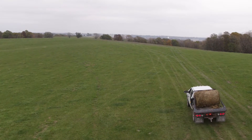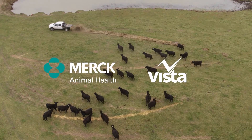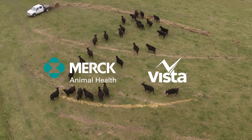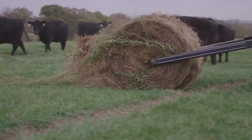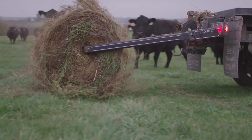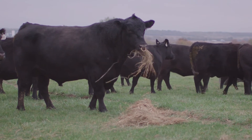Vaccines play an important role in making sure your cattle are healthy and productive. Vista Vaccines provide your cattle the reproductive and respiratory protection needed to prepare them for the challenges they may face throughout the course of their lifetime. No matter their age or purpose, Vista Vaccines come in a number of different combinations and presentations to meet the needs of your cattle and your operation.